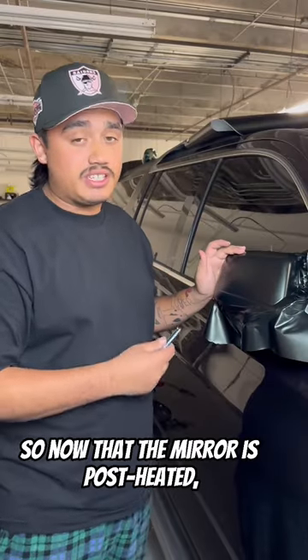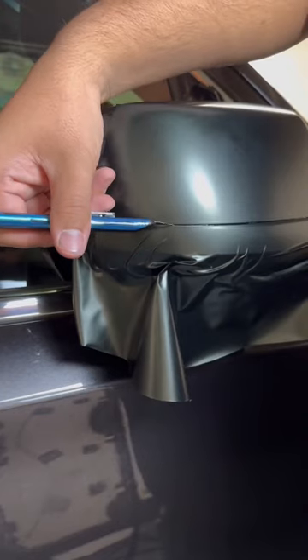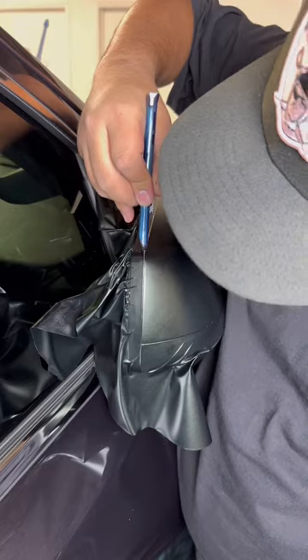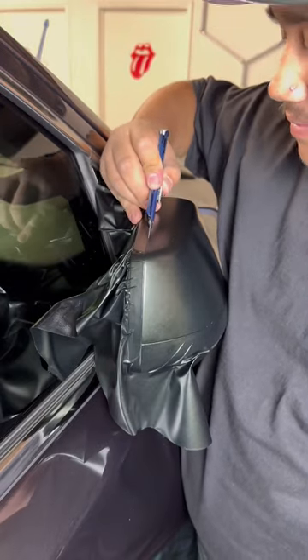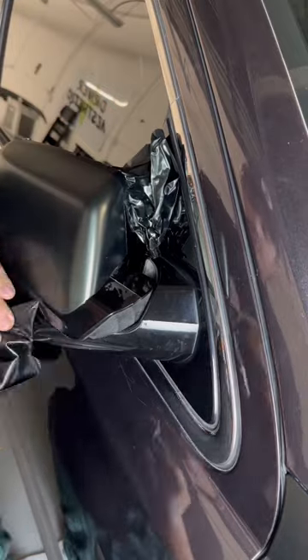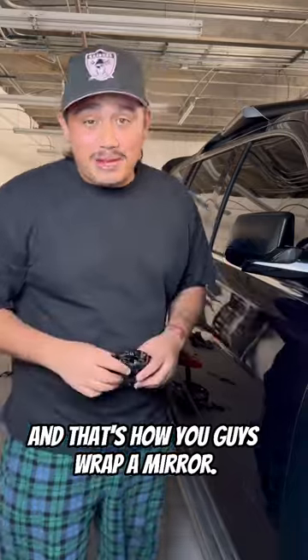Now that the mirror is post heated, I'm going to go ahead and make all my cuts. And that's how you guys wrap a mirror.